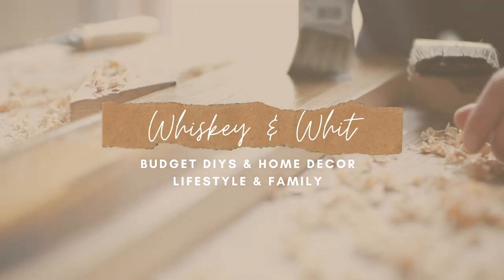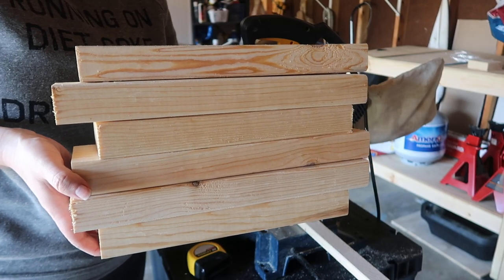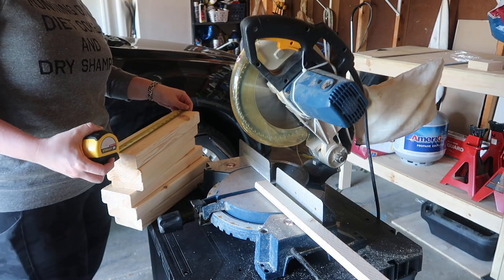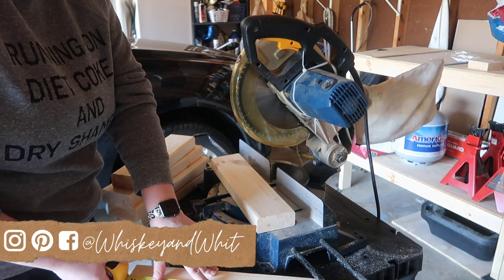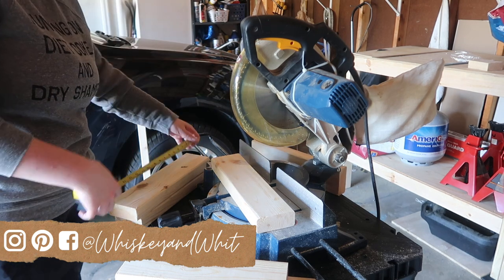Alex recently made some DIY shelving units in our garage and we had a lot of these 2x4 scrap pieces. I saw on Pinterest how there were a lot of different variations of this pumpkin project, so I decided I wanted to use these to create one for our front porch.